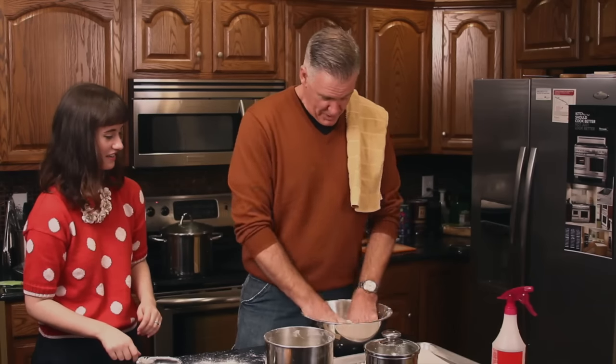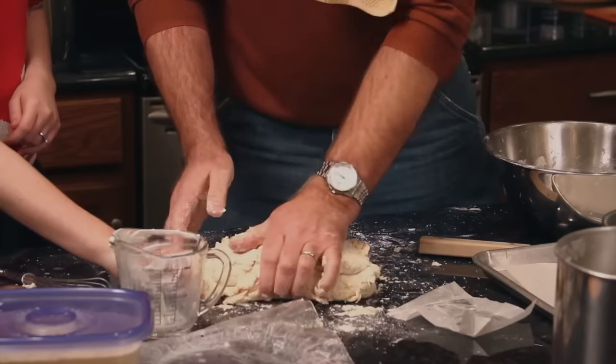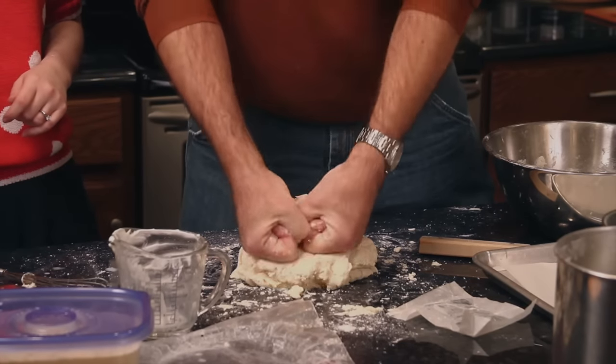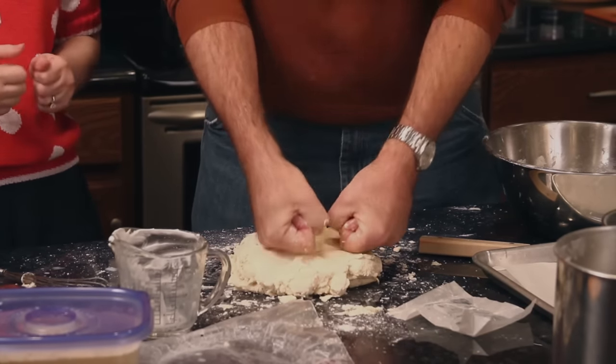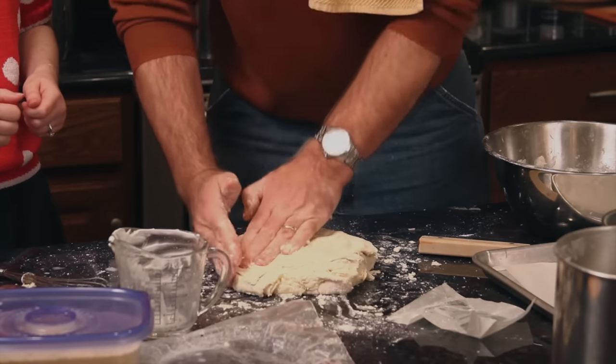And try to mash it into a ball. So we got one giant biscuit. We're done. So if you've ever seen a Hardee's commercial — don't they usually have women in bikinis? Yeah they do. But they've also got that mom who's in the kitchen making biscuits. A whole other target audience.